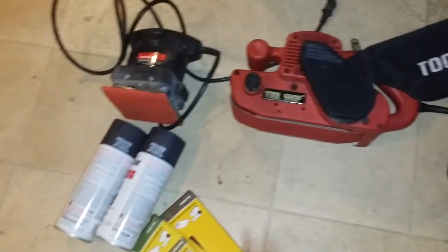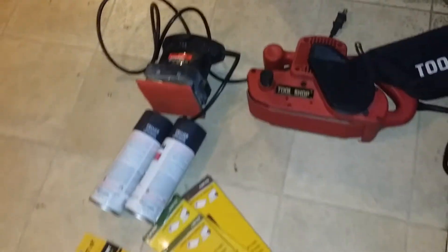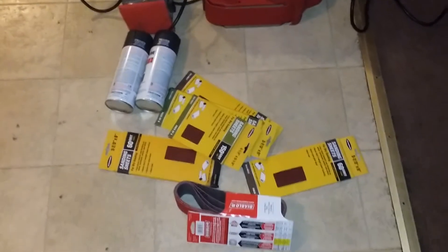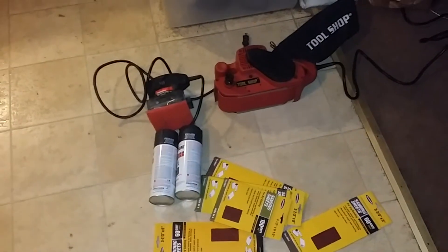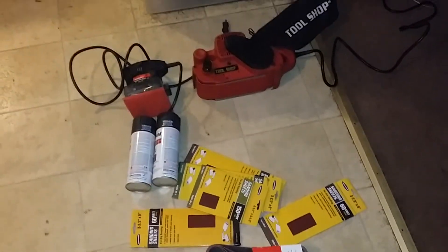I got another palm sander downstairs. I was sitting back, you know — still ain't a hundred percent, but I'm getting there slowly but surely.